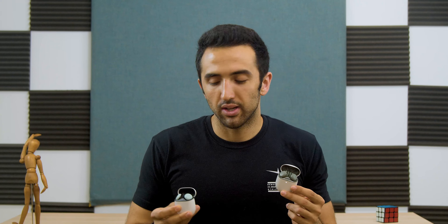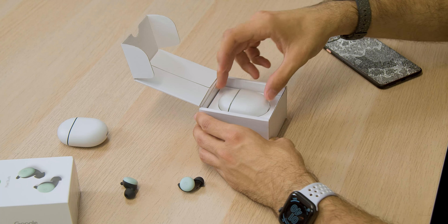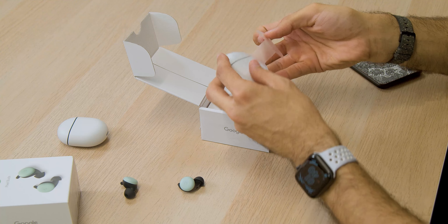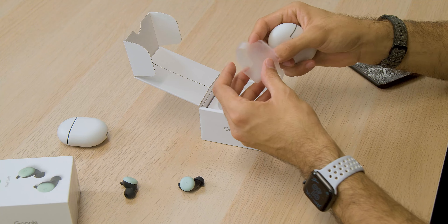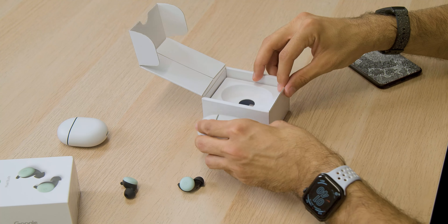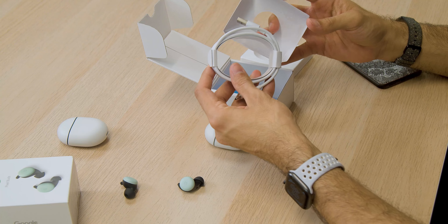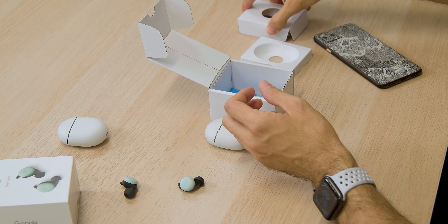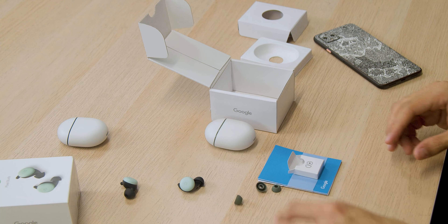Welcome back to another video. Today we're talking about these little guys right here — these are the Pixel Buds A Series. If they look familiar, it's because they are: these are the Pixel Buds from 2020, and the A Series look and feel exactly like their older siblings. While the A Series are a pretty solid pair of headphones especially given their price point, they likely exist for one big reason: serious connectivity issues that plagued the 2020 Pixel Buds.